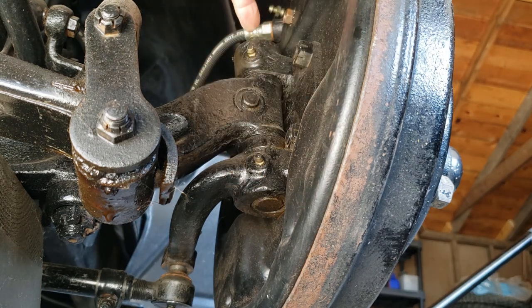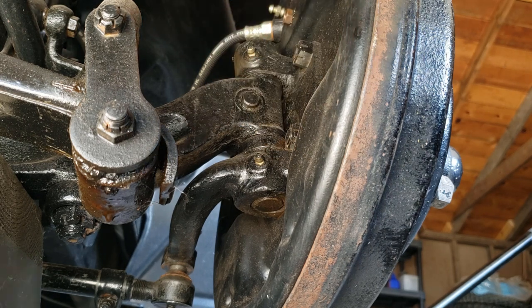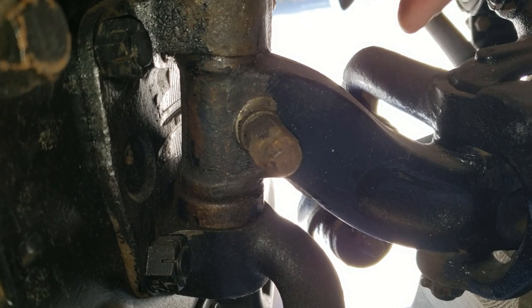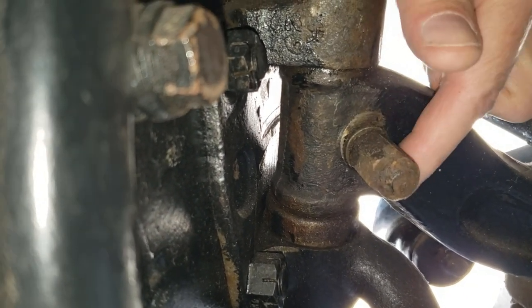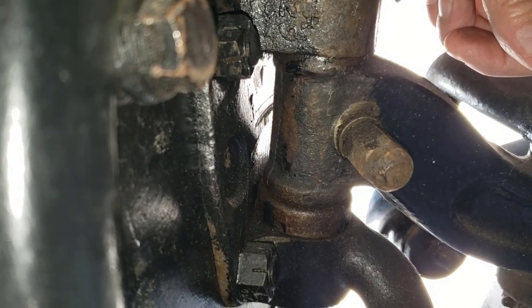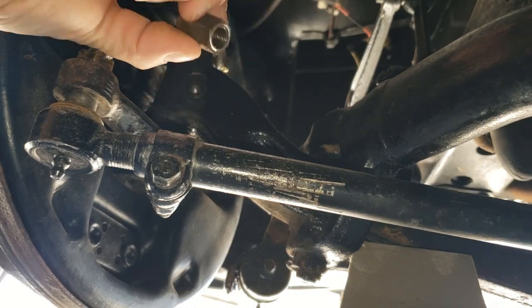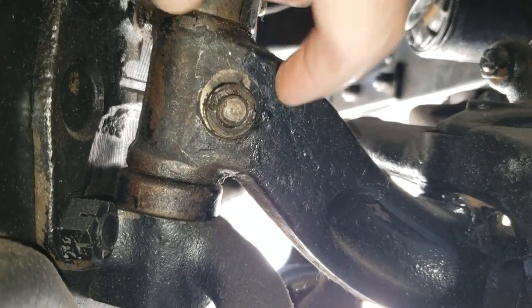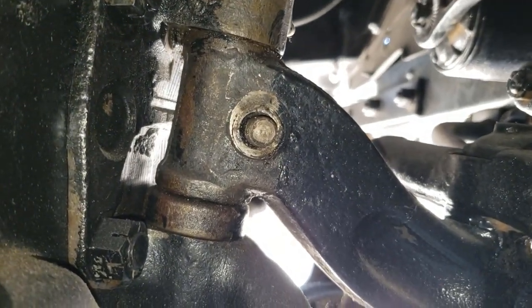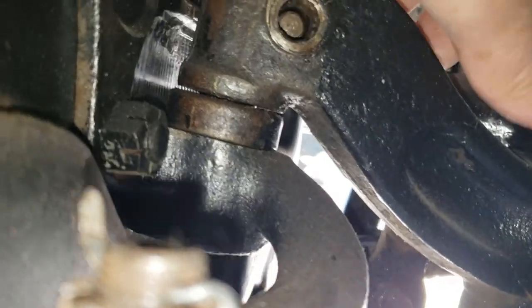The goal today is to take out the lock pin, push the kingpin out, and inspect the bushings to see where we go from there. First order of business is to remove this lock pin that holds the kingpin in. I got it loose, and the pin should push through to the other side — there it is.